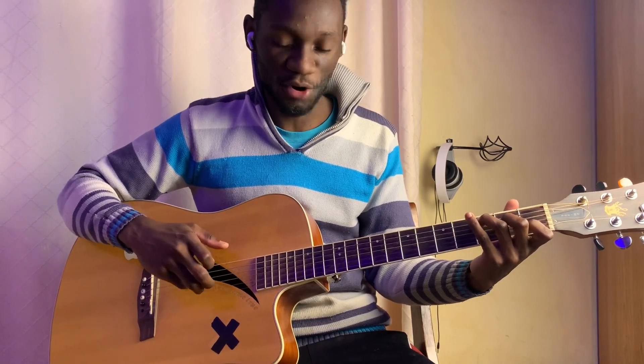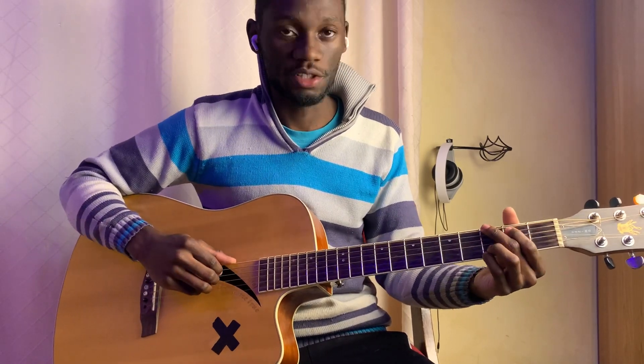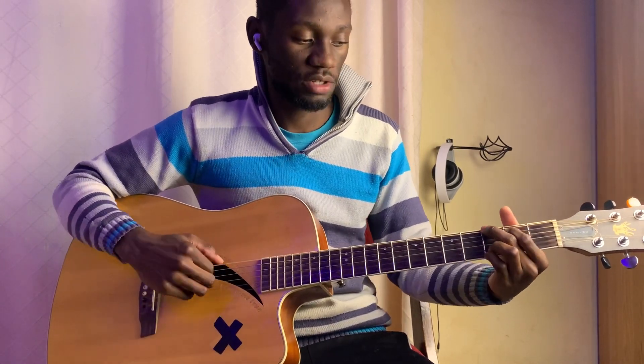So open, 3, 2, open, 1, open. And then we go to G, which is 3, 2, open, open, 3, 3 in this case.